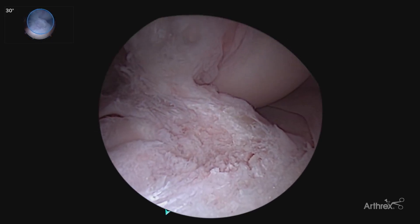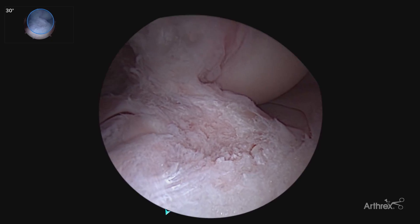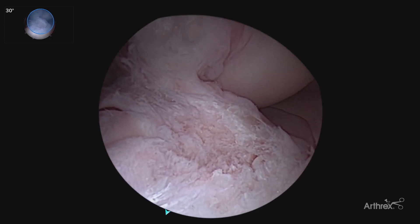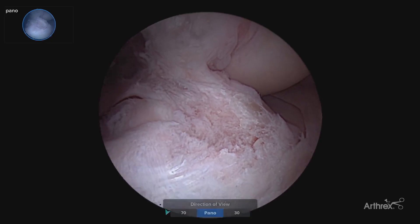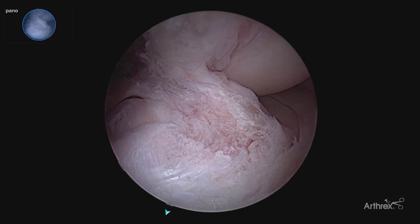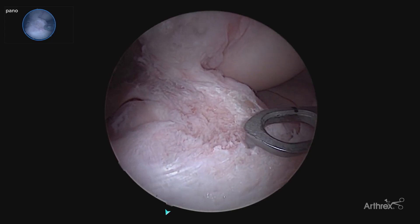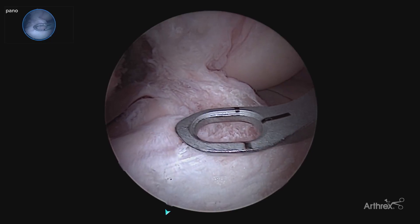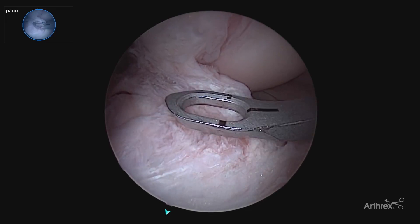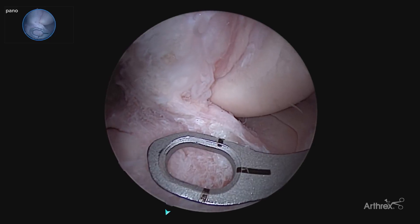Here we are preparing our tibial tunnel guide pin placement. We've cleaned off the ACL footprint with our typical 30 degree arthroscope view, utilizing our references of the tibial spines, the anterior horn of the lateral meniscus, and the intermeniscal ligament. Our typical 30 degree view gives us that slightly oblique view. By switching to our panoscope, we get a much broader view, allowing us to more easily visualize all of those frames of reference, also allowing for better depth perception and placement of our guide — seeing in one view our intermeniscal ligament, our anterior horn of our lateral meniscus, and our tibial spines, allowing us to triangulate for very accurate guide pin placement. It also allows us to look directly at the pin coming in with a bird's eye view versus a more oblique shot, confirming our more accurate pin placement.